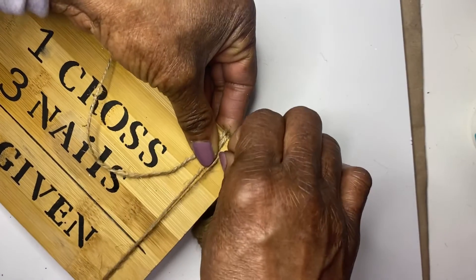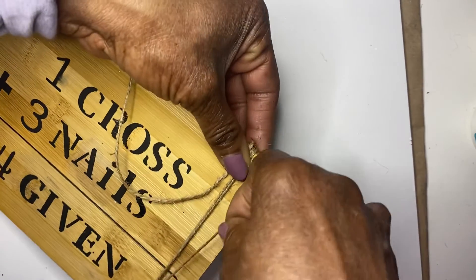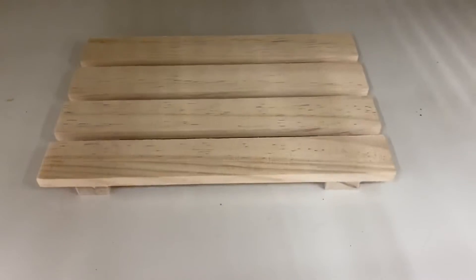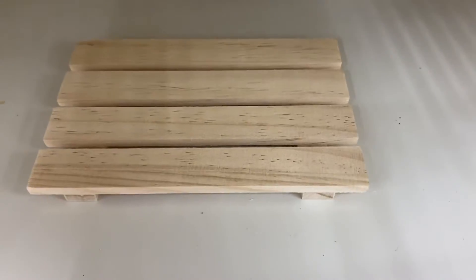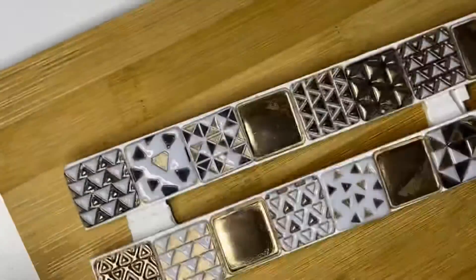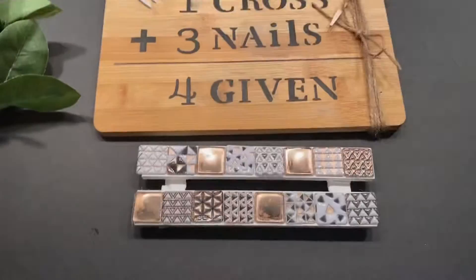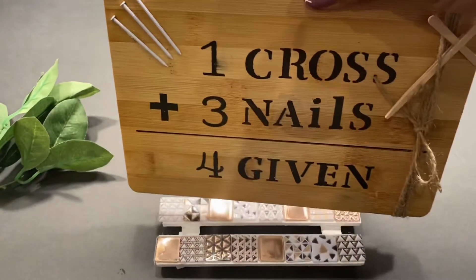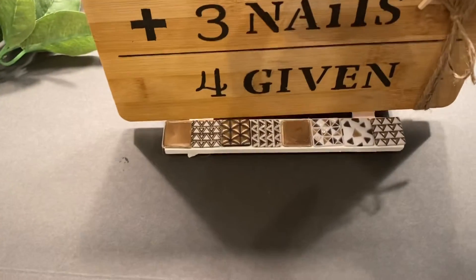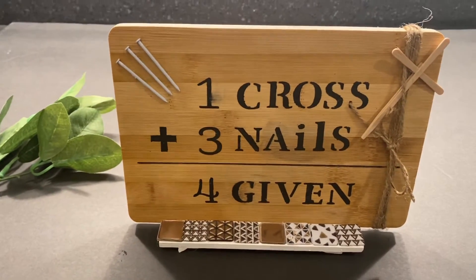There were some pieces kind of like a toothpick, and I took those and made a cross out of them. Then I took apart a Dollar Tree palette and adjusted the wood so I could fit the sign to hold it upright. Stickers were added on both sides and it was completed. I am reminded of what happened that day when Jesus died for our sins because he loved us so much.